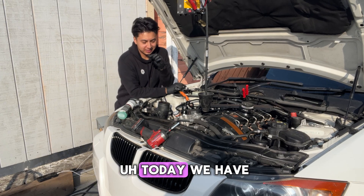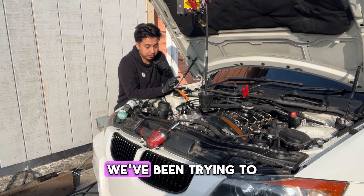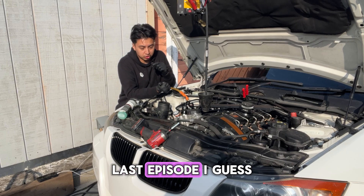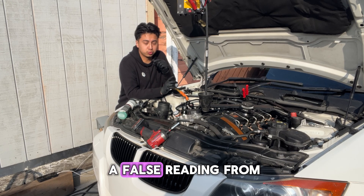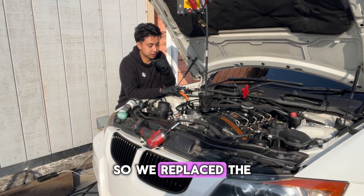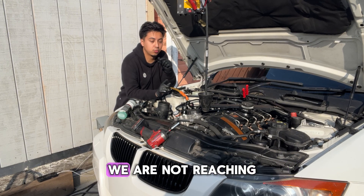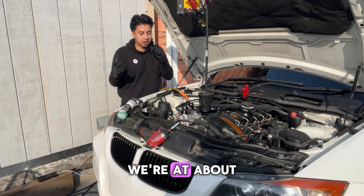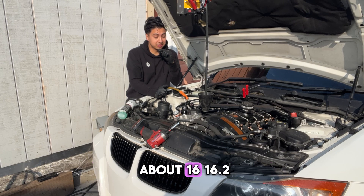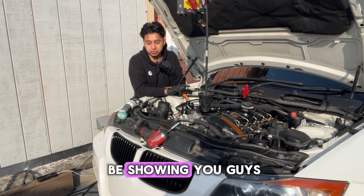What's up guys — today we have this 335i that I picked up for super cheap. We've been trying to track down this 30ff code. Last episode we figured out we were getting a false reading from the MAP sensor — it had just failed. So we replaced the MAP sensor and now we don't get any 30ff code. However, we are not reaching our target boost — we're supposed to hit 18 psi and we're only reaching about 16.2.